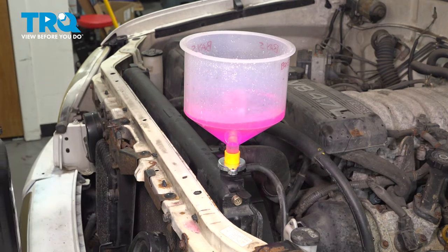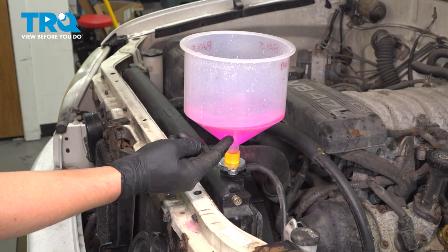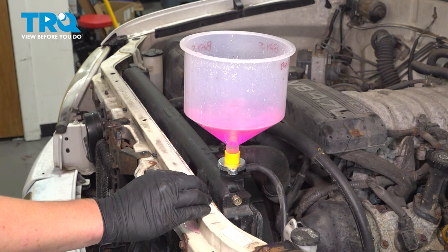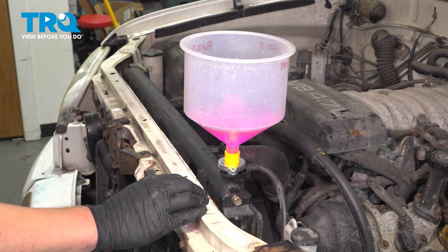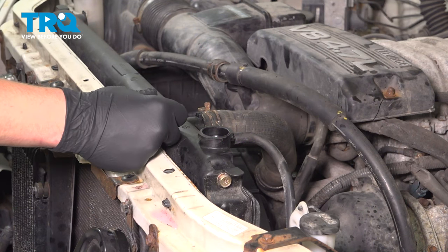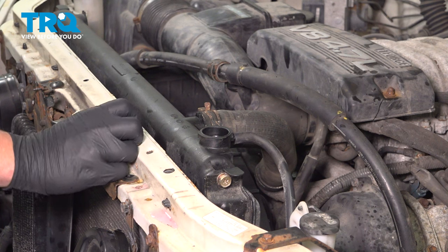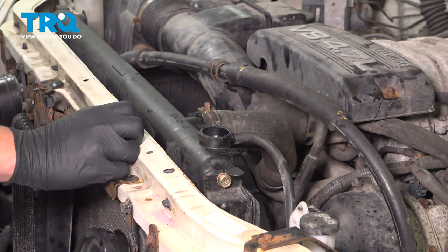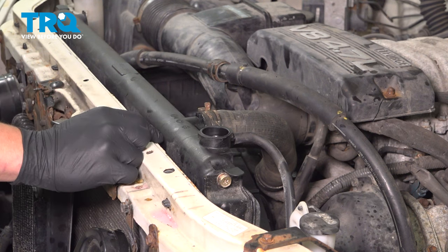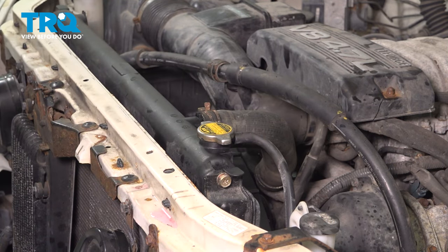Add coolant — you want to make sure it has a gurgle. If it's not gurgling, it means the system is not sealed and there's going to be a leak somewhere. Once you fill your radiator, leave the cap off and start the vehicle. Run it for 15 minutes with the heat on high. Make sure there are no bubbles coming out. If you're having cold pockets with the heat on, the system's not fully bled — wait until you have consistent heat and make sure your engine doesn't overheat. Then install the radiator cap.